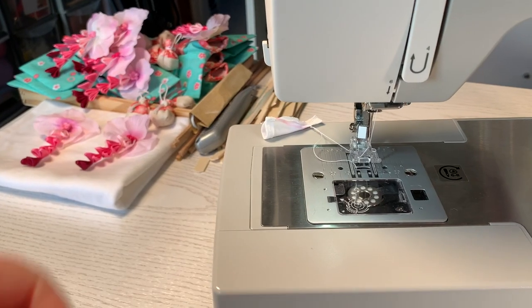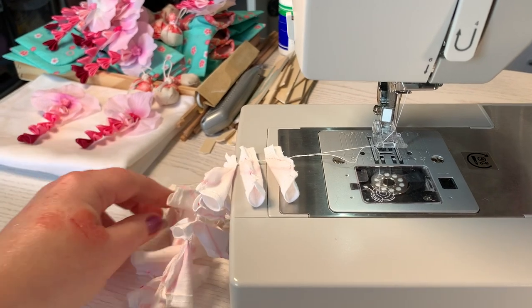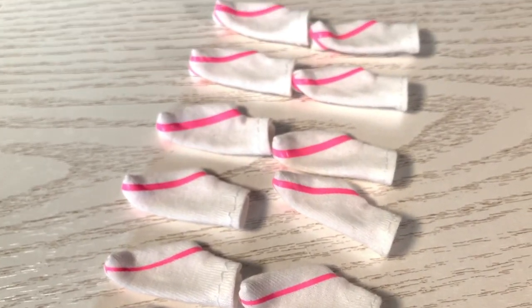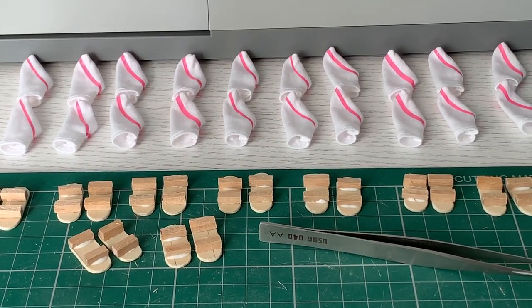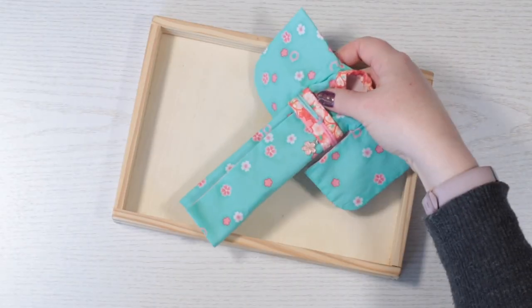Finally, after much brainstorming about how they could work, I made socks with vinyl heat-transferred sandal straps on them. These were then stuck onto hand-cut wooden sandals. They end up looking just like Japanese tabi socks worn in geta sandals.